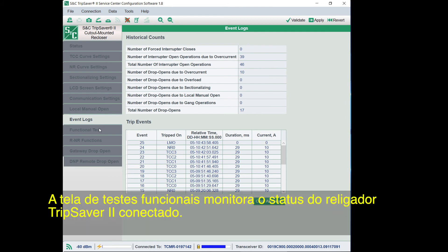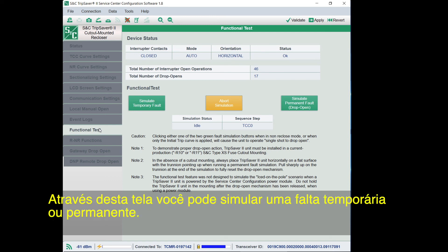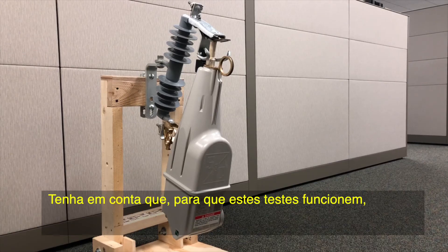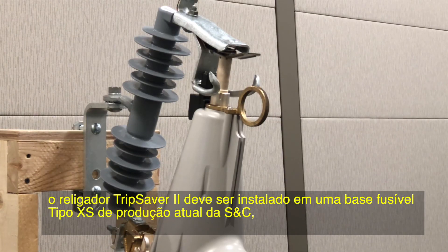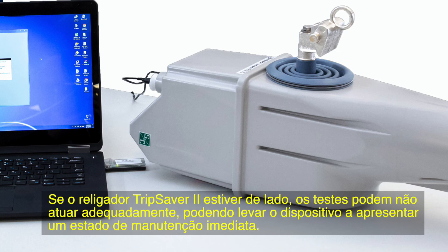The Functional Test screen monitors the device status of the connected TripSaver 2 recloser. You can simulate a temporary or permanent fault from this screen. Please note that in order for these tests to work, the TripSaver 2 recloser must either be installed in a current production S&C type XS fuse cutout mounting with sufficient clearance to drop open, or be placed horizontally on a flat surface with the trunnion pointing up. If the TripSaver 2 recloser is on its side, the tests will not work properly and could lead to a device entering the ServiceNow state.